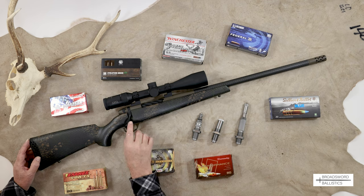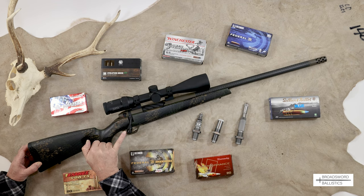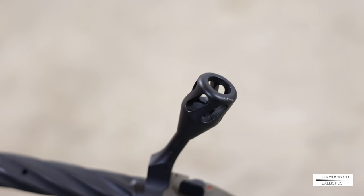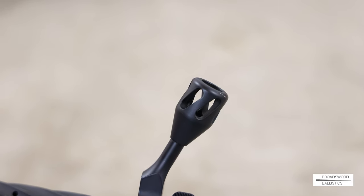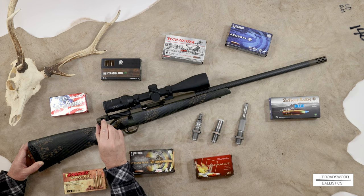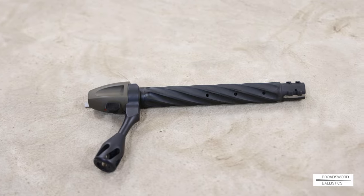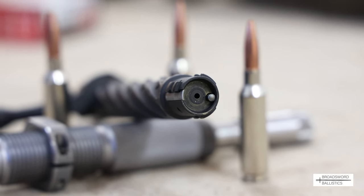Moving along, to reduce weight further on this rifle, you have a really nice ventilated tactical-style bolt knob. It's not fluted - it's actually cut away, grooved, and hollowed in the middle, so it's very light. You can also take it off and change it if you don't like it, but I'd leave it exactly as it is. This is coupled to a very nice spiral fluted bolt system, based on their six-lug bolt on their Mark V action.